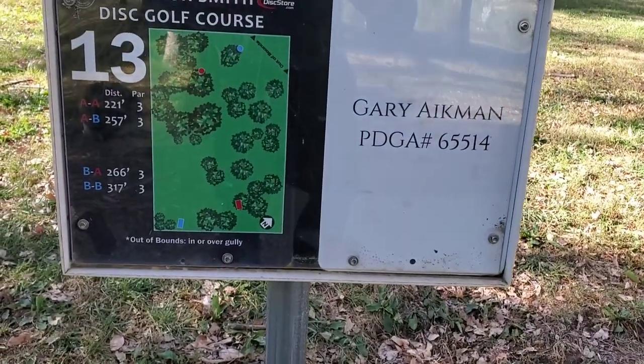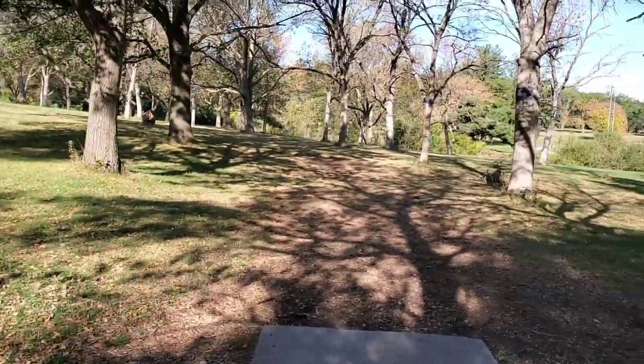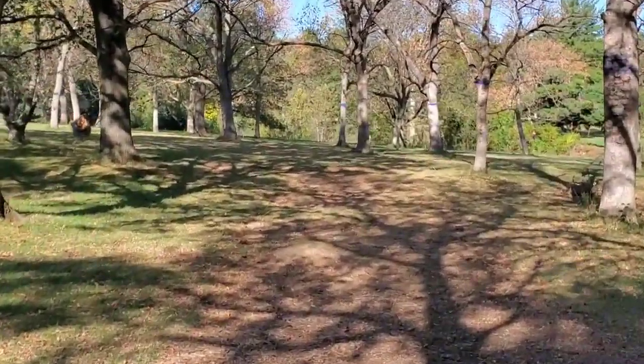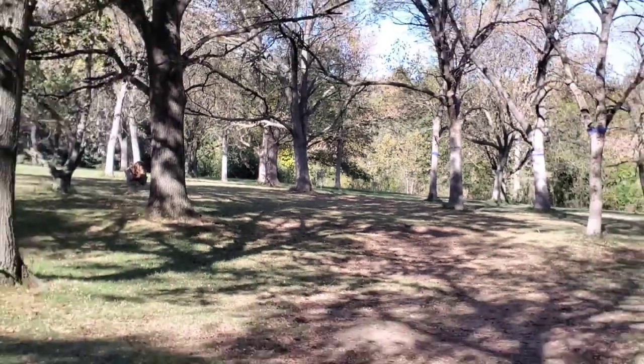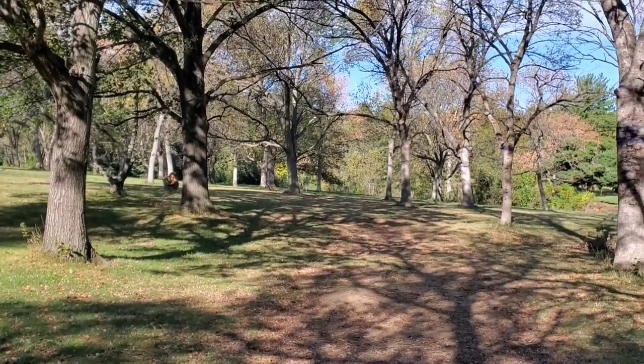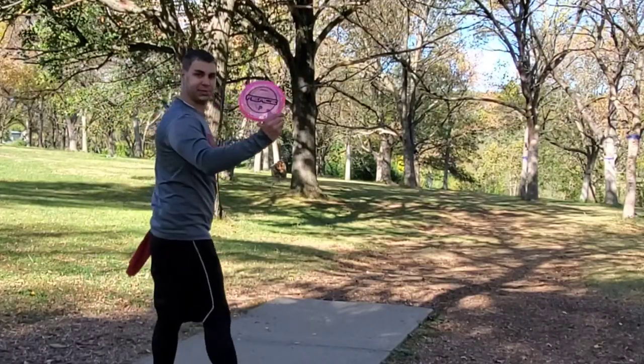Alright, hole thirteen only has two pin positions. This is 221 feet — straight down the pipe. From the tee pad you can see it's just right there, though it's a little bit of a tight gap. I want to throw something fairly straight — let's throw my Paige Pierce Fierce.